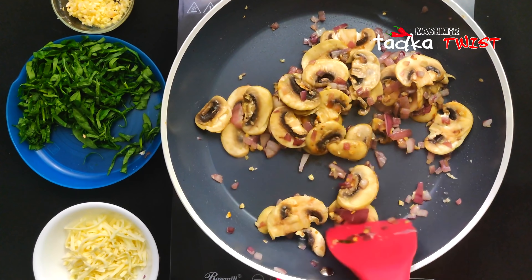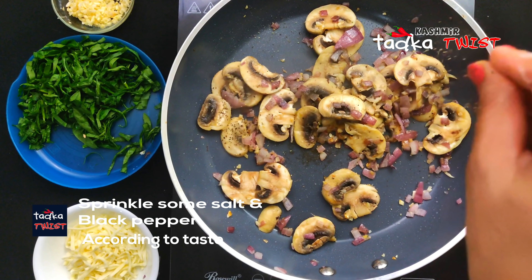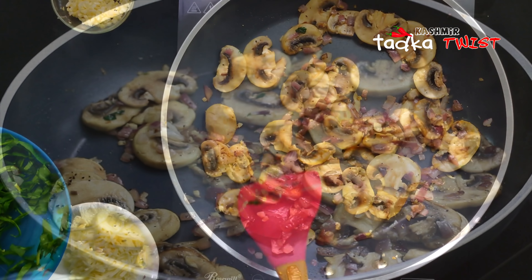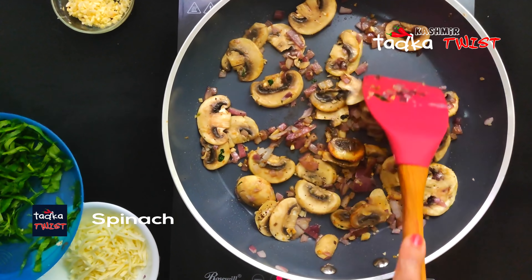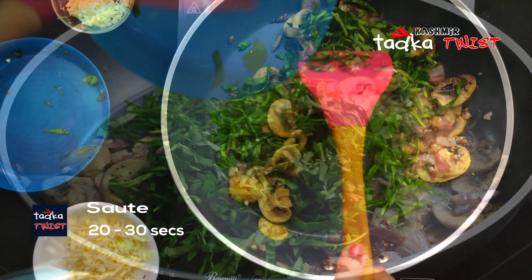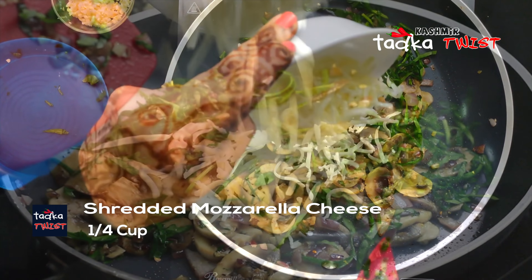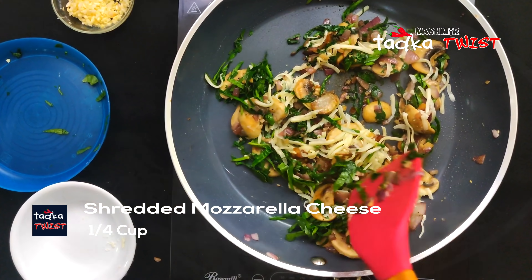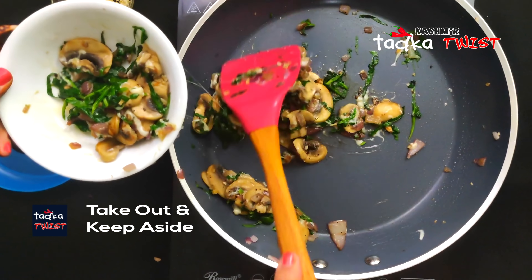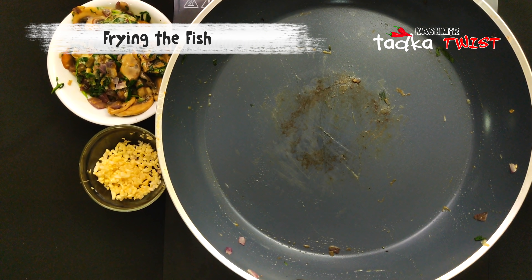As you can see, the mushrooms have changed color. Now we sprinkle in garlic powder — just a pinch. Then we add the spinach and stir for 20 to 30 seconds. We add shredded mozzarella cheese so it melts into the spinach. The spinach and mushroom sides are ready — we will leave them to the side.